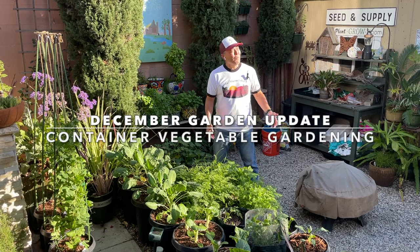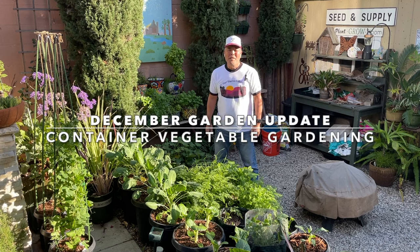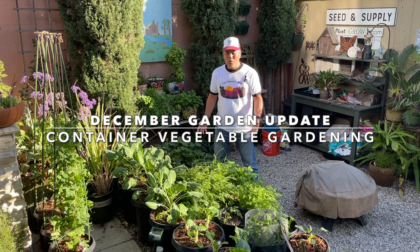Hi everyone. It's a beautiful mid-December day here in sunny Southern California. We're in zone 10b. In today's video, I'm going to harvest some vegetables in our winter garden, do some chores, as well as take you on a tour to show you what's growing in the garden. Please stay tuned.